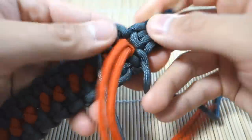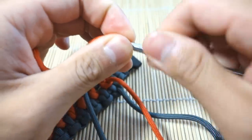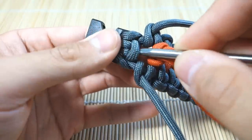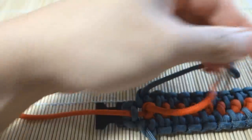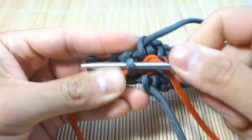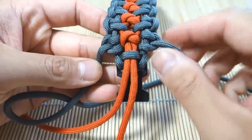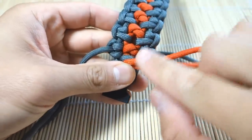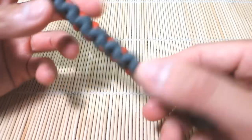To finish off the orange, I'm going to take our fid, attach it to our orange, and put it through the last bottom loop — where we did our cow's hitches — and pull that through. I'll do that for both sides. Now we can snip and singe the excess — make sure you melt those nicely and press it down so it doesn't come loose. You can tuck the ends back up or just snip and singe and melt them right there. Done — snipped and singed off all the excess paracord.